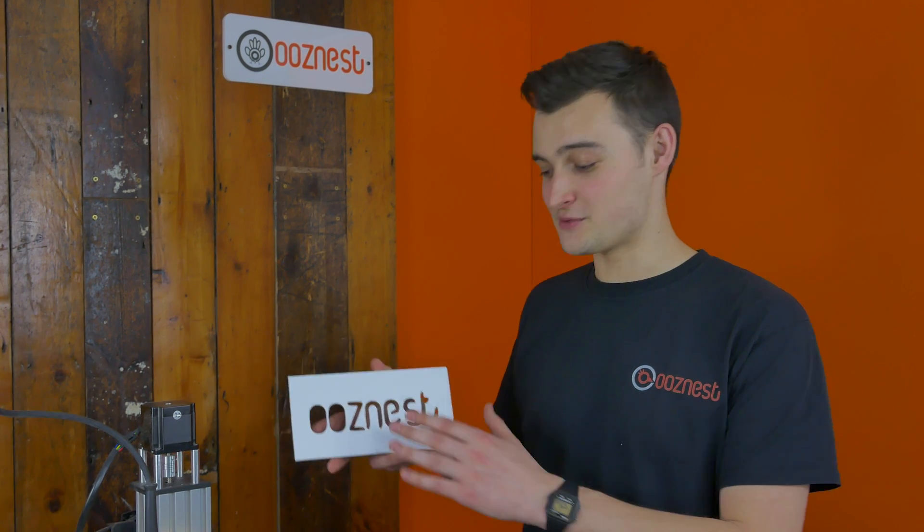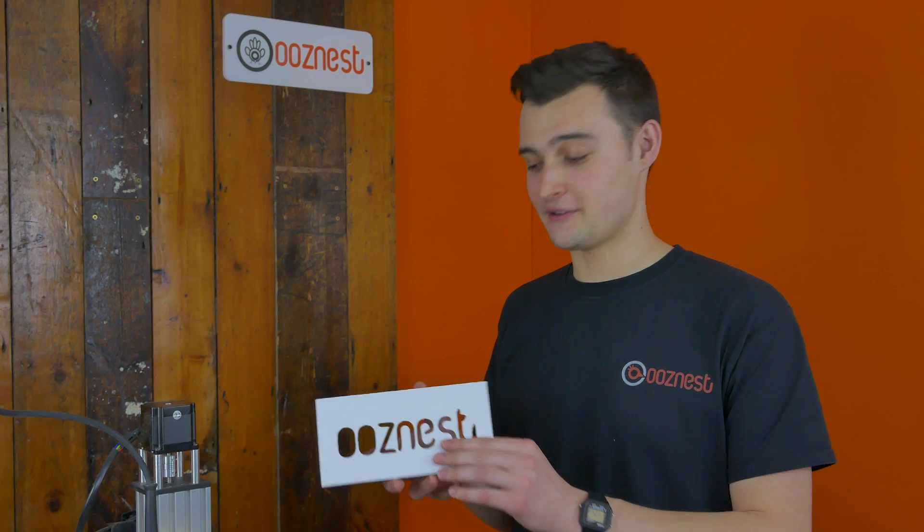We hope you found this video enjoyable to watch. We really enjoyed making this on our WorkVCNC machine. This was our first time using the Donek drag knife and I think it came out pretty well. As I mentioned previously, the drag knife will be available on our website from the date of this video. If you have any questions or ideas for future videos, please leave us a comment. Please like and subscribe to our YouTube channel to keep posted.